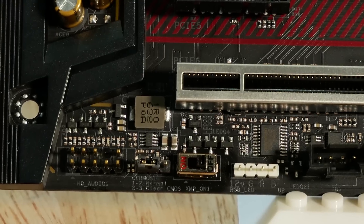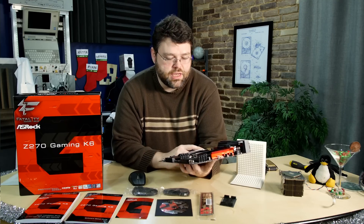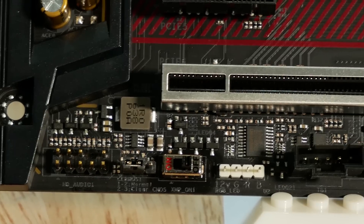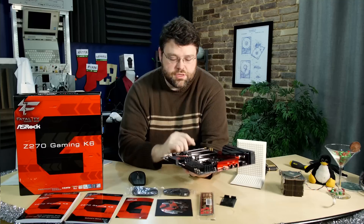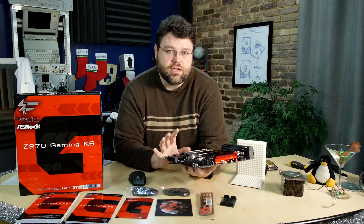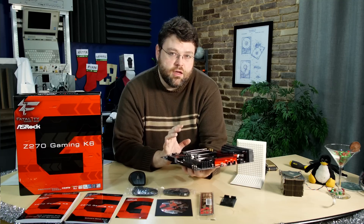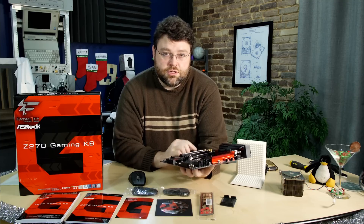At the bottom edge of the motherboard, you've got your HD audio solution on an isolated part of the PCB for noise reduction, so you don't pick up too much digital noise on the analog circuit. There's a jumper for resetting the CMOS, and an on/off switch for your XMP profile. If you want to set the XMP profile by just turning the switch on, the motherboard will automatically use the XMP overclock profile of your memory — so DDR4 3200 memory will run at 2133 until you enable XMP, then it'll run at 3200.